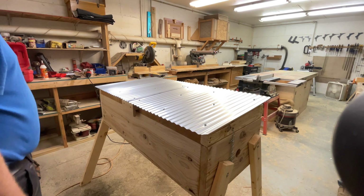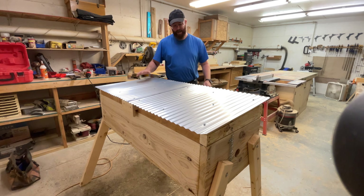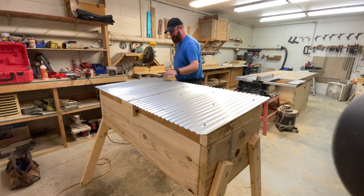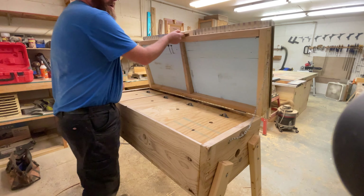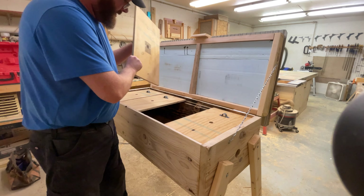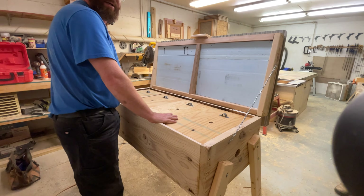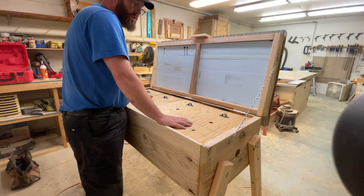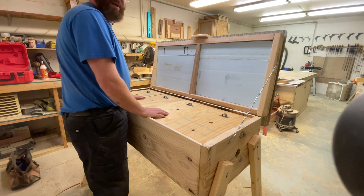This is our completed hive. There are some finishing touches — we need to caulk the seams and paint it to make it more weather resistant. It has a nice handle, the chain holds the lid open, and you have access to the inner covers. The nice thing about these style hives is it puts everything at working height so you're not hunched over, and you're not going to have to pick up a 70 to 90 pound super full of honey — you just pull individual frames out as needed.